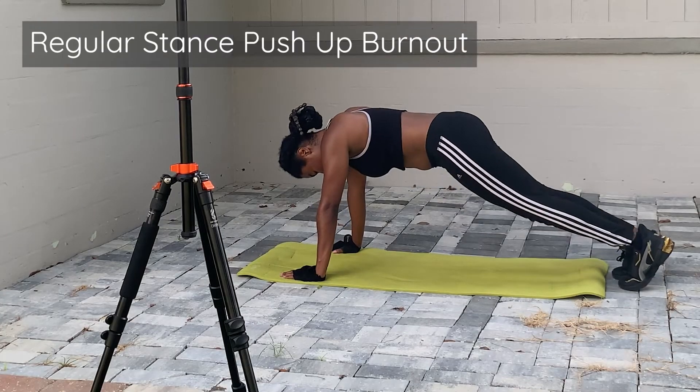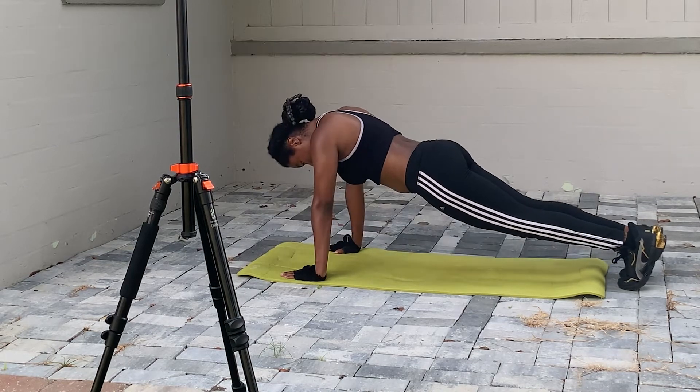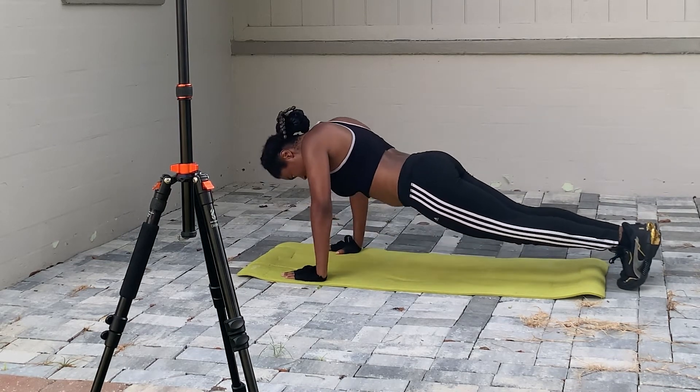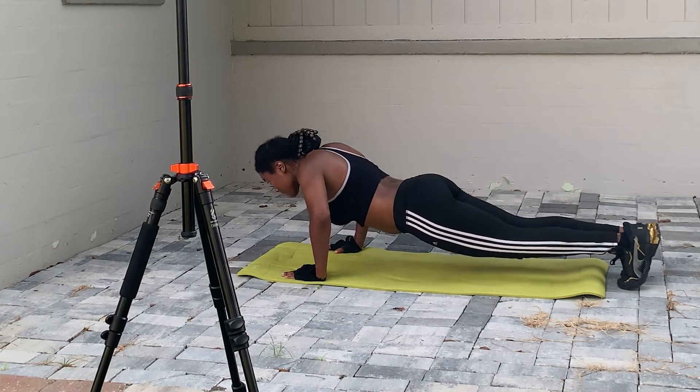In this part I'm doing a quick burnout of push-ups — doing them until I feel like I'm going to fall over, which is usually about 10 push-ups.